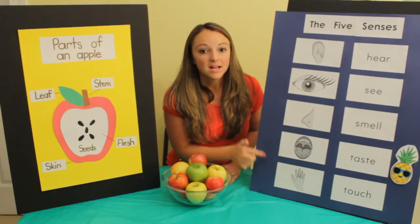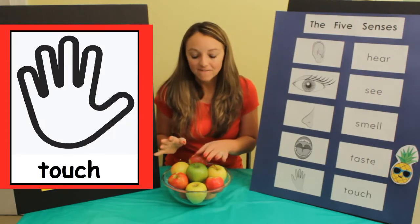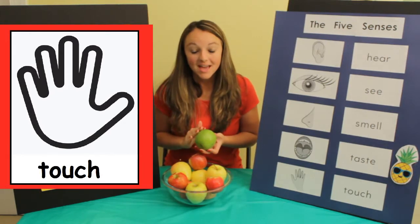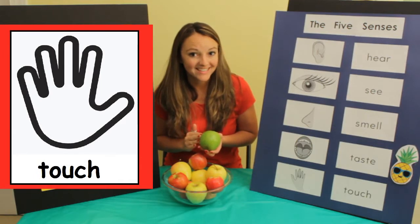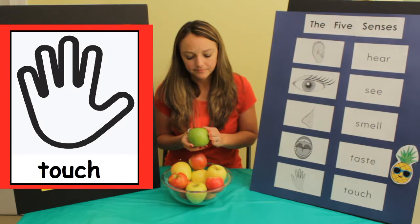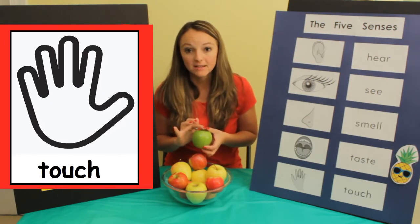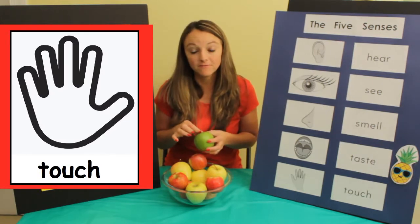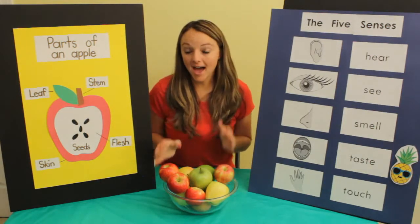Touch. Let's use our hands and feel the apple. The outside feels very smooth, a little bumpy. The top of it feels rough, and the stem feels a little rough and bumpy. We have looked at the outside.